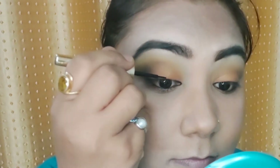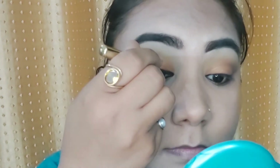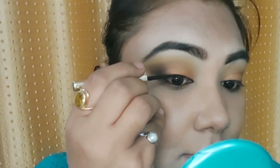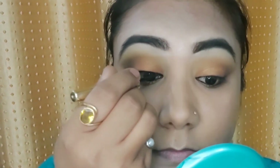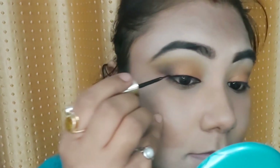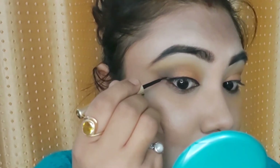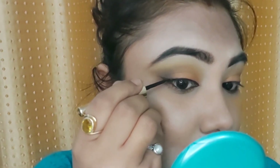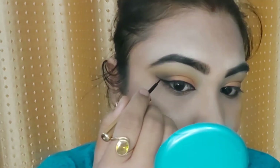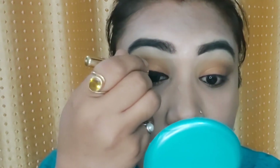Now I have taken a liquid eyeliner from Blue Heaven and created a very thin wing here, touching along my lash line. Eyeliner needs practice, so don't get disheartened if your eyeliner is not perfectly applied.